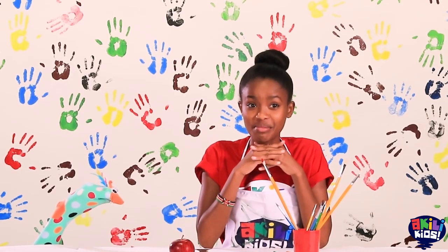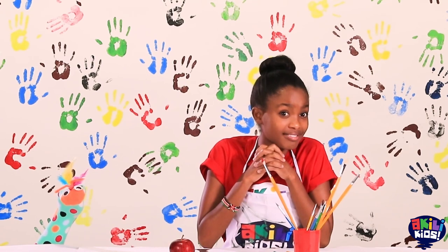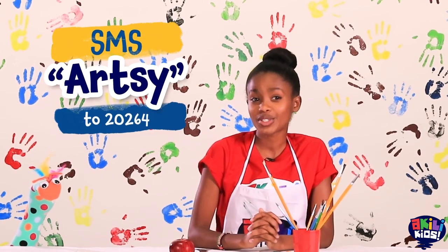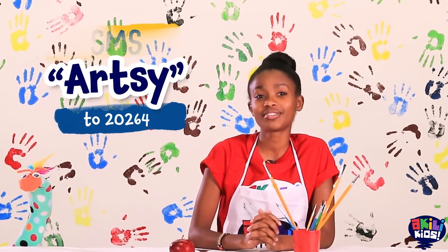Can you paint a tree for me and Samu? If you want, you can send it to me. I can't wait to see what you paint. Have your parents or guardians send an SMS to 20264 with the word Artsy, and they will receive instructions for submitting your work to Artsy Craftsy.